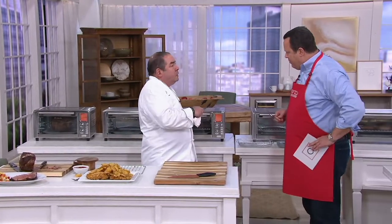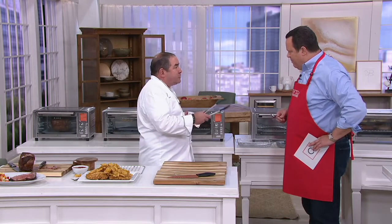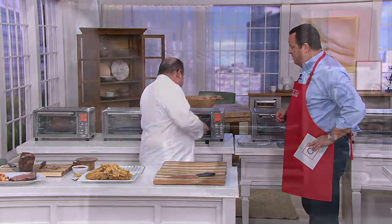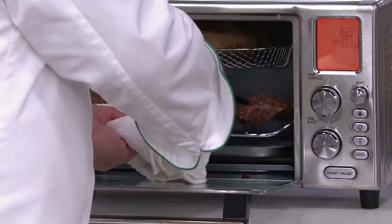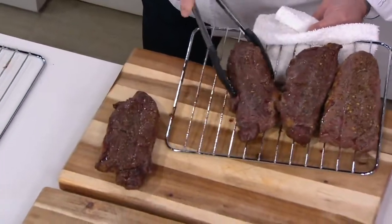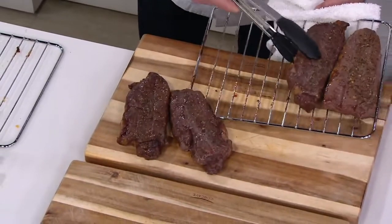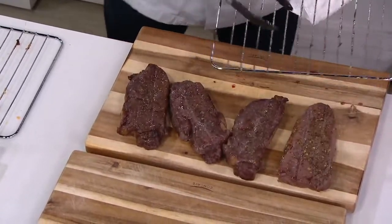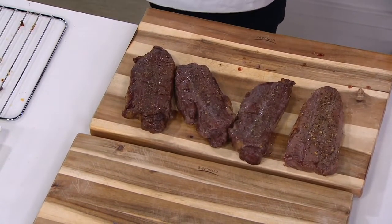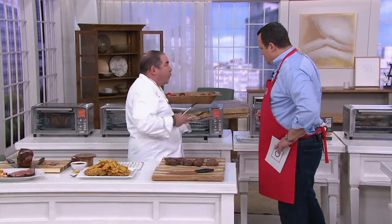So there we have the rotisserie function and the air fry function. Now let's talk about another function — what if I told you you can roast or air fry a New York steak in less than 20 minutes? I'd say you'd have to show me before I'm going to put an expensive steak in here. In less than 20 minutes, I have sirloin steaks. People say you can't do that in that kind of oven — well, we did it. The drip tray saves all that. I also did some twice baked potatoes.